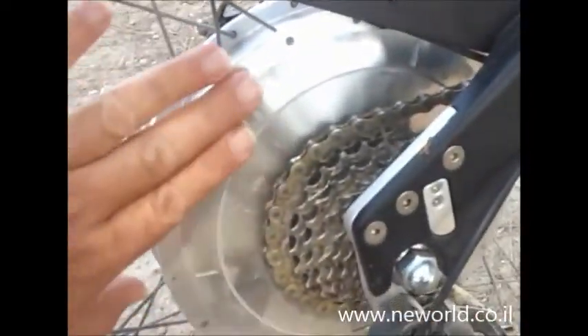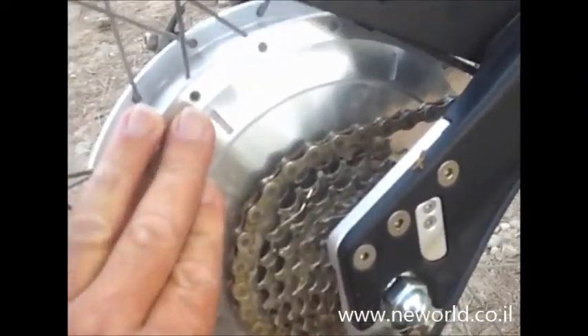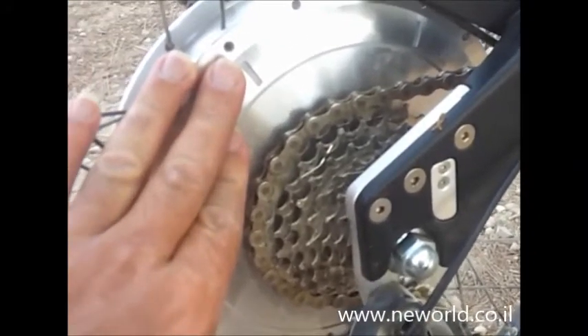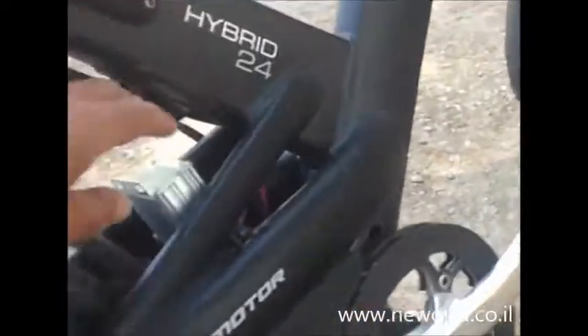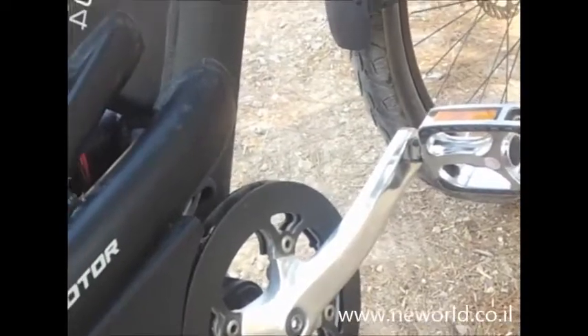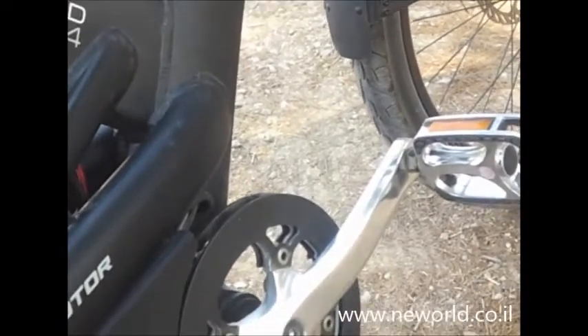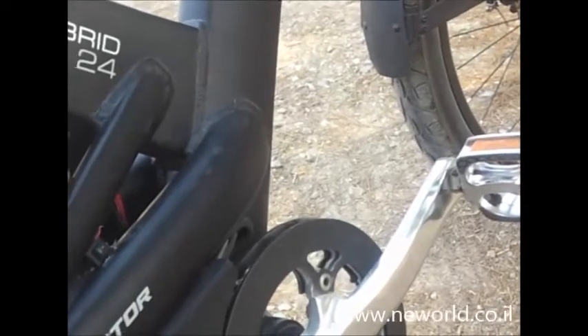Touching the motor — it's hot, but I can touch it, so it's not very hot. And I drove it now for about 7 or 8 kilometers in very steep uphills. The controller works well with very small heat, just a little heat. It can work for hours, I don't think there will be any problem.